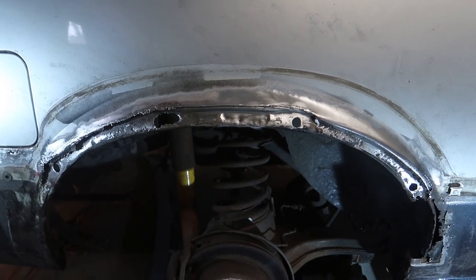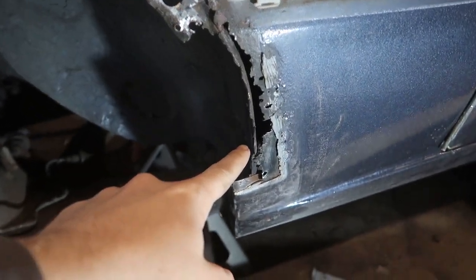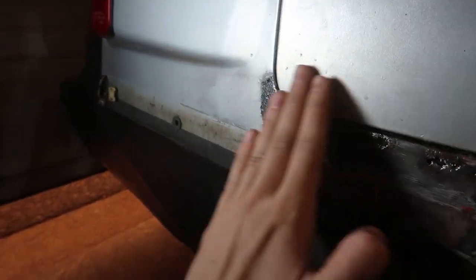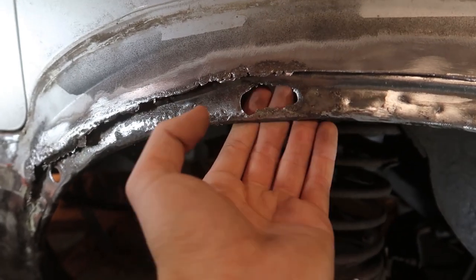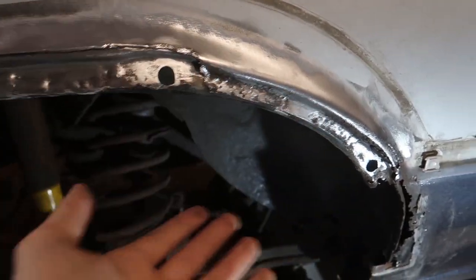This is the current state of the fender arches and as you can see they're pretty clean. The only big issue is down here and luckily the fender flare still covers this. We're focusing on the arch itself and the holes for mounting — this one, this one, and this one are all good. They're in the right spot and there isn't a ton of rust.